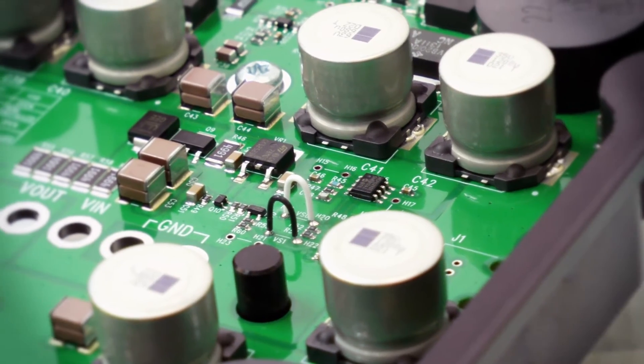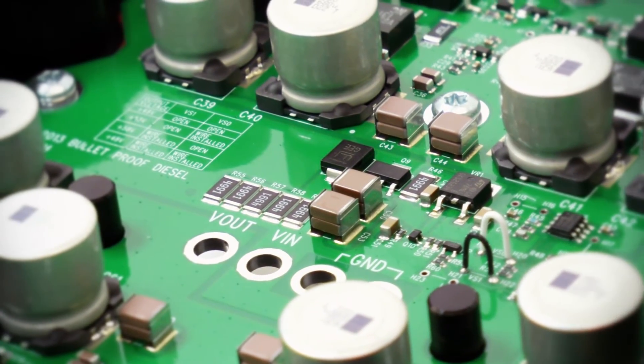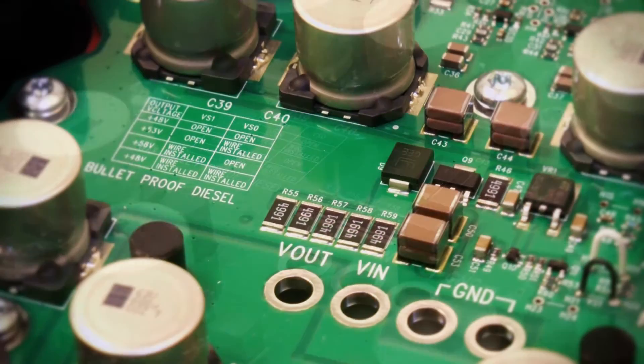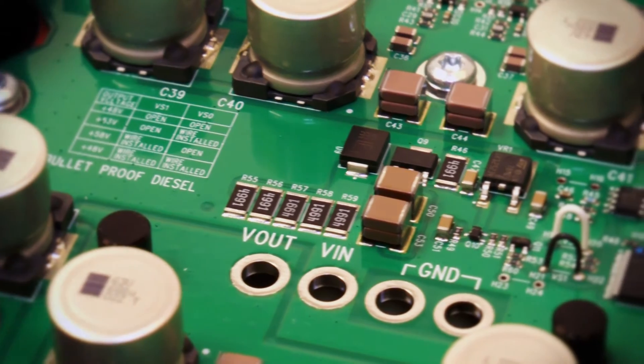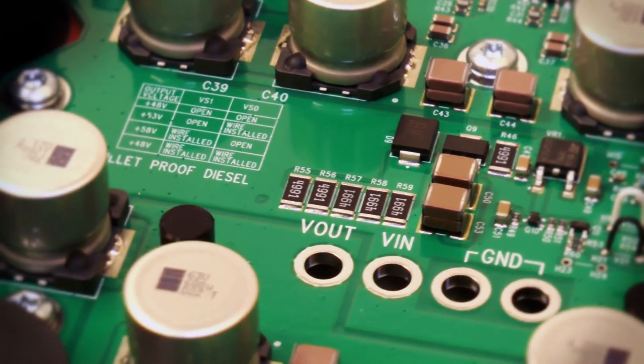The 6-phase version also has user-adaptable settings to change the output voltage of the Fickham. It comes set at 48 volts, but the end user can select either 53 or 58 volts simply by cutting a wire. There's a chart on the circuit board that specifies which wire needs to be cut in order to change the voltage.